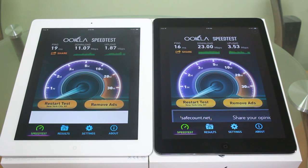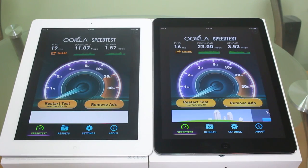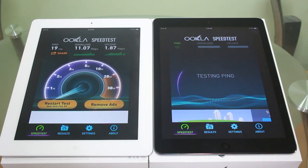These are some drastic numbers, guys. They're not lying when they say it's about two times faster. The downloads are about two times faster — 11 to 23 — and the uploads are about almost two times faster too, from 1.87 to 3.53. These are some pretty good numbers, so we're just going to run it again a second time.